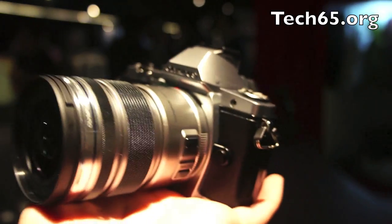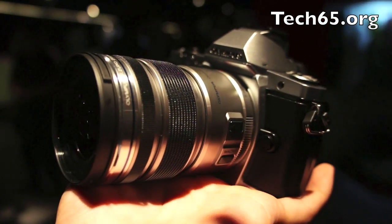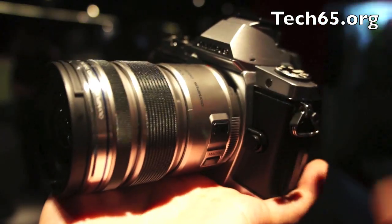Olympus has always had a Micro Four Thirds to Four Thirds lens adapter, but they're making a new one for the OM-D series which will also be splash proof and dust proof, just like the camera body itself. So that will be coming out soon.